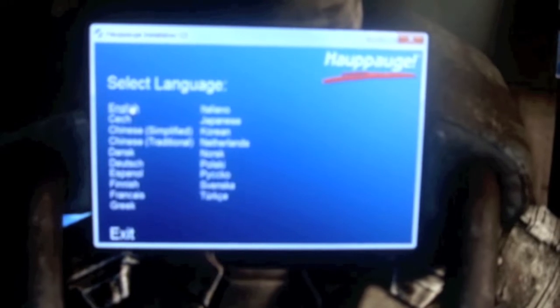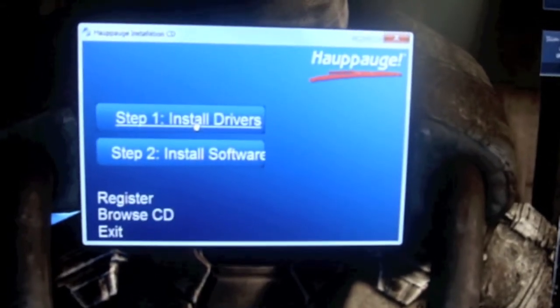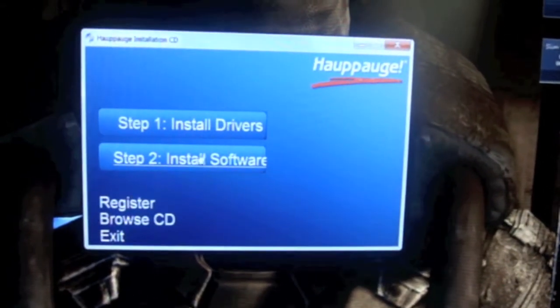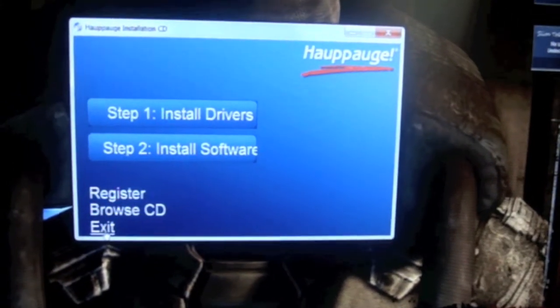Choose your language. And it's two easy, simple steps. First step: install the drivers. Second step: install the software. Once you've completed those, just simply exit this.